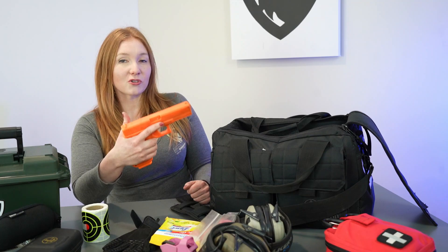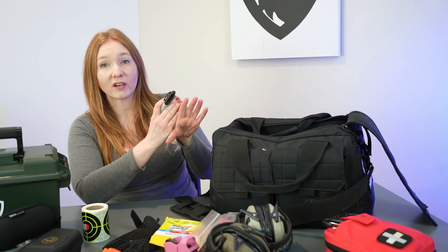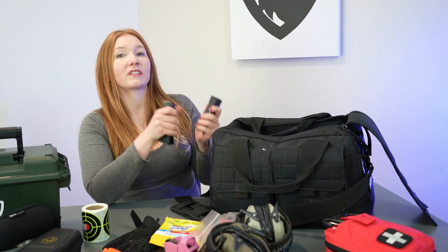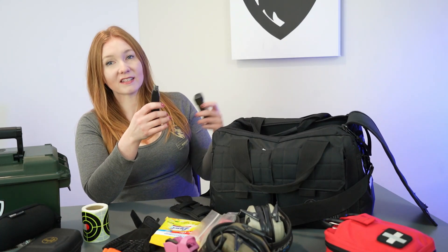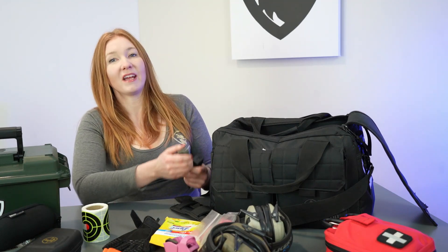Since I'm also doing a lot of instructing and lessons, I like to bring along my orange gun so I can show people things easily. I also have Sharpies so I can mark targets and label them, and I'll sometimes make a mark on someone's hand so they can remember their grip. For my two carry guns I always carry extra magazines that are unloaded, so when I'm done with lessons or classes I can take a moment and practice with my carry gun without having to unload my defensive rounds.